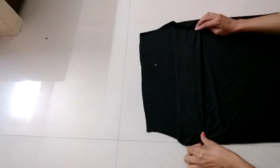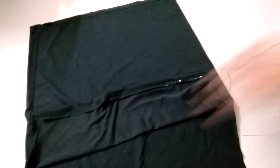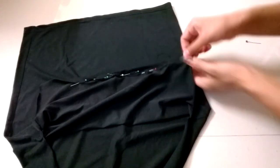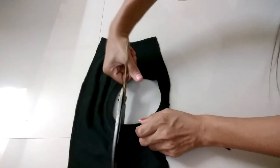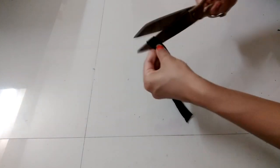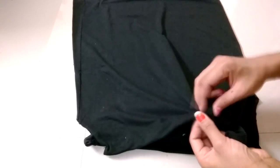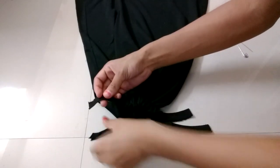Now fold it like this to make a hole, secure it with all pins, and give a straight stitch over it. Repeat it on the other side also. Cut the corners of the neck — these will form our straps. Insert these straps into the hole, stitch both the corners, and the top is ready.